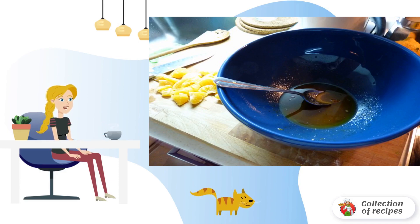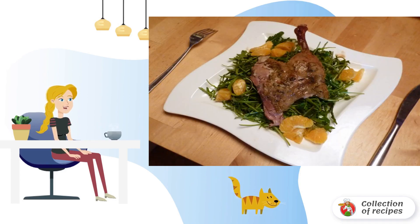Mix olive oil, vinegar and mustard, and the juice of one tangerine until smooth. Put the arigala leaves in a bowl with the dressing and mix gently so that all the leaves are covered with dressing.